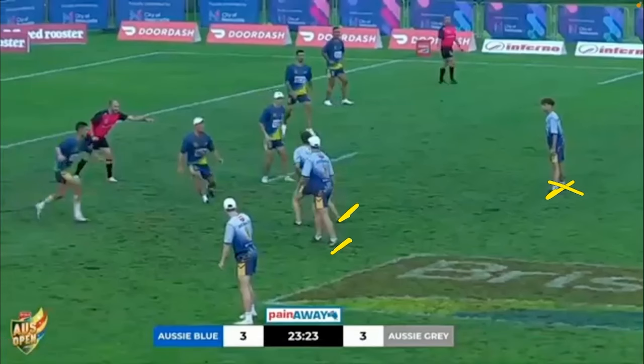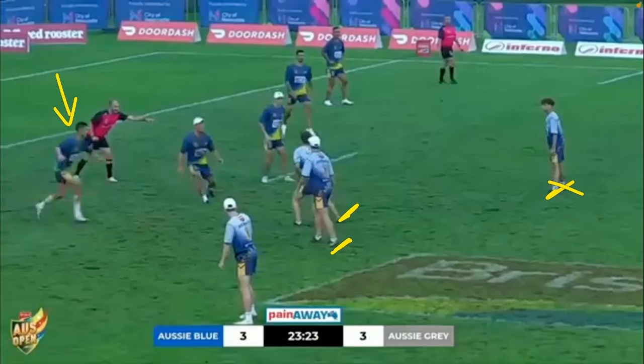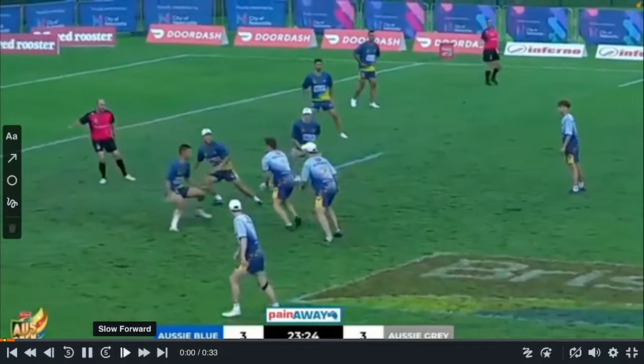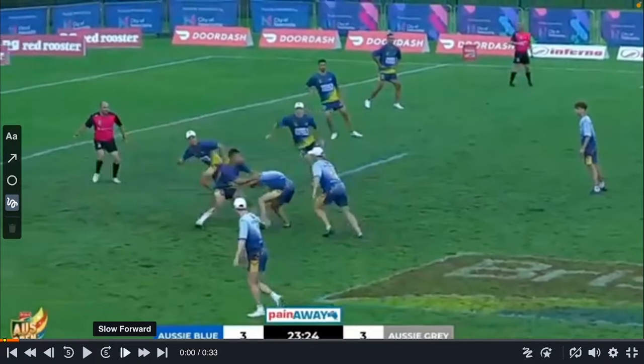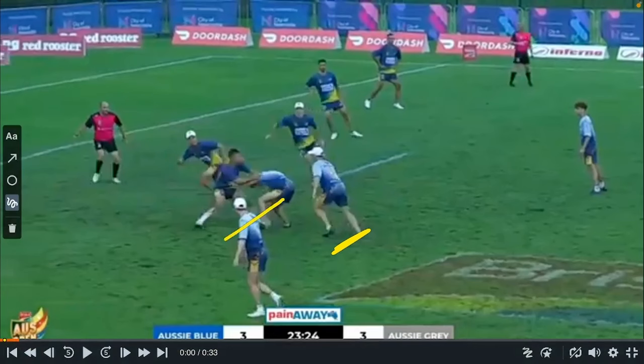The ball is dumped on the link. It doesn't actually matter whether it's the middle dumping for the link or the middle passing to the link who then dumps it — as long as it's a middle-link ruck. You can see the link is up making the touch. Whether or not they were trying to dump the ball for a four-on-three, that has to be done on the middle, but in this case it's the link who splits and receives the ball from the dummy half.